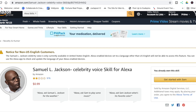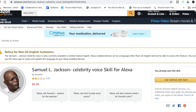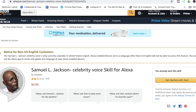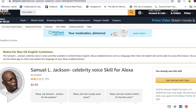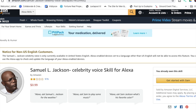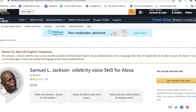The other way you can get this set up is to do it by voice on your Amazon device. What you would do is go over to your device and say 'Alexa, introduce me to Samuel L. Jackson.' There will be a prompt to confirm a 99-cent purchase and then it will be activated. It will also ask you at that time if you want the clean version or the explicit version.